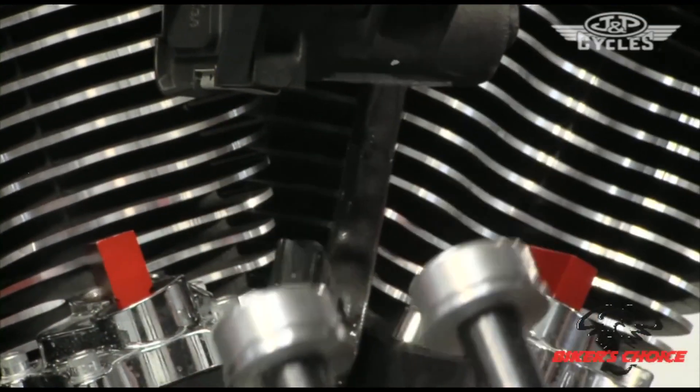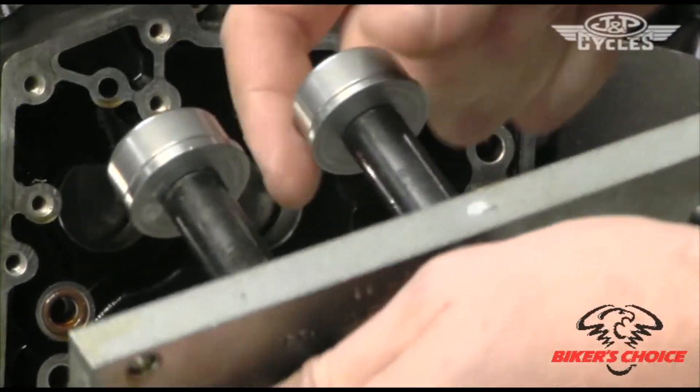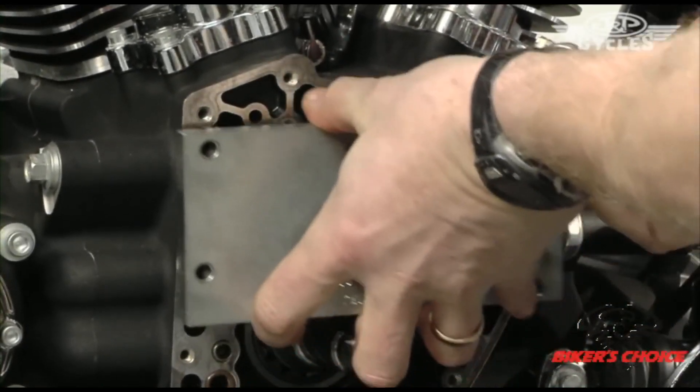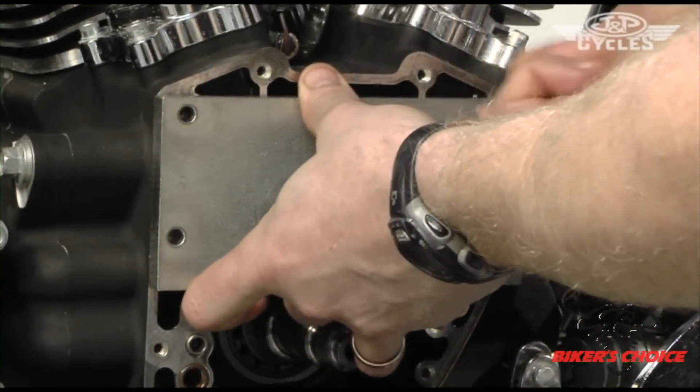I've got them both on here and adjusted the length so that the bearings can't fall off when I slide this in. I just put the bearings on there, slide everything into place, and put my thumb screws on.